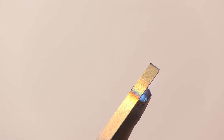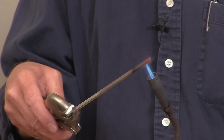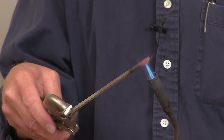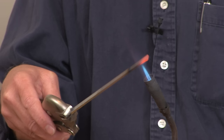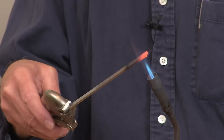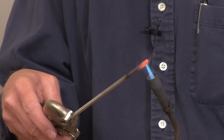The next step is it'll start to glow red. That carbon burnout risk that I mentioned earlier starts to happen just about now, as it's just starting to glow, but we're not even near the temperature yet. I'm only going to do a half inch or so of this, because otherwise it just takes too long and it's hard to do.